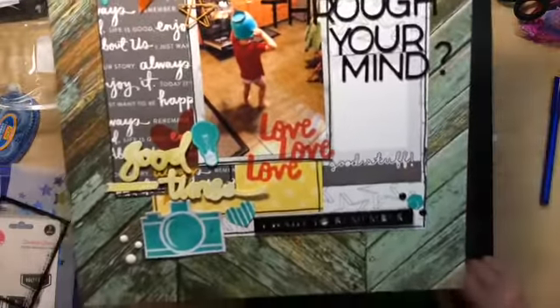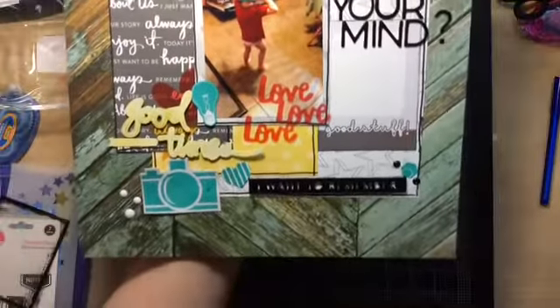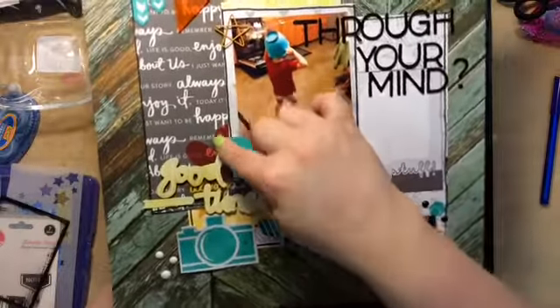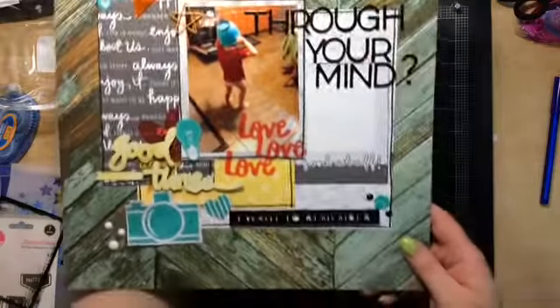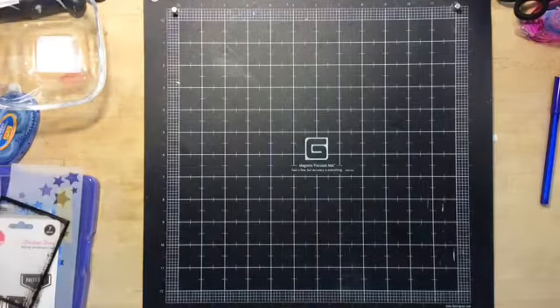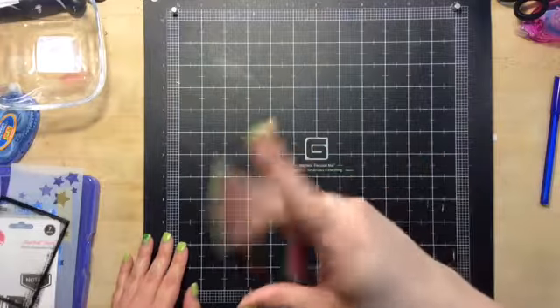This one is called 'What Goes Through Your Mind' — it's a little Asher wearing a bowl on his head. These are the Heidi Swapp mist ones, and I got some Amy Tan transparency behind there. The acrylic is from the kit. So yeah, that is it! If you guys have any questions leave them down below — until then I'll see you guys in the next video, bye!